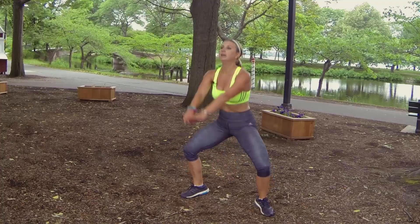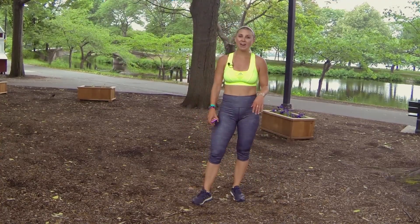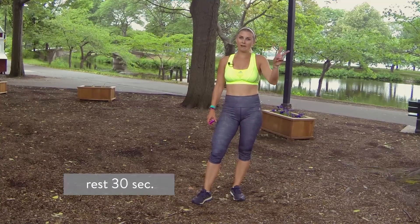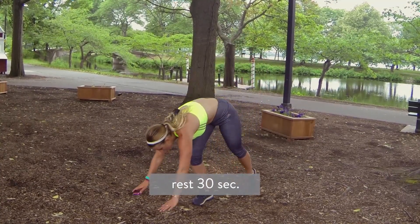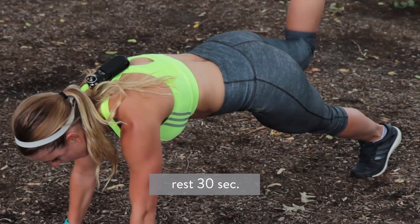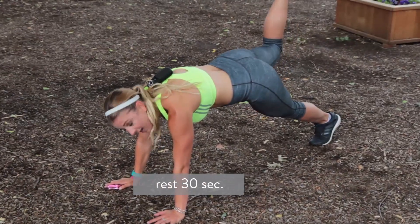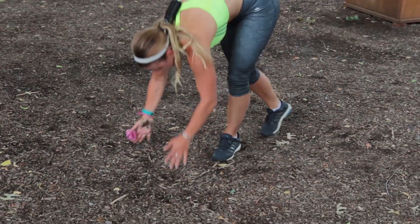And rest. We are on the last two rounds — only two more rounds left. This next one you're going to have to come down to the ground. You're going to bend your right leg and give me a donkey kick in a plank position. If you're a beginner, you can do this down on your knees.